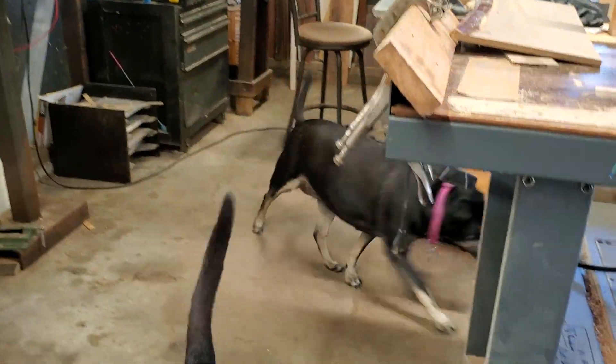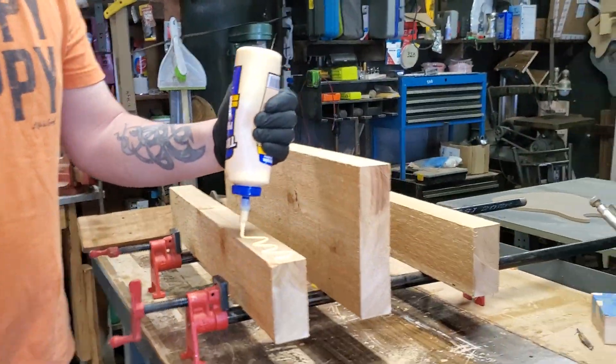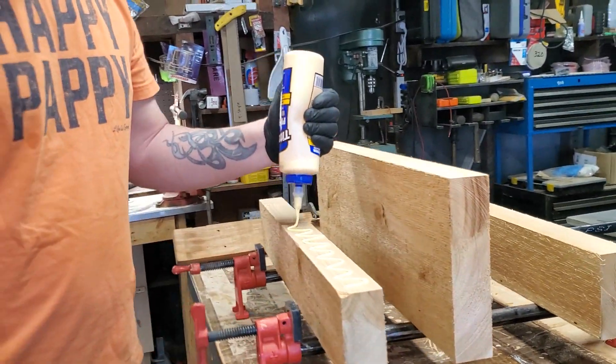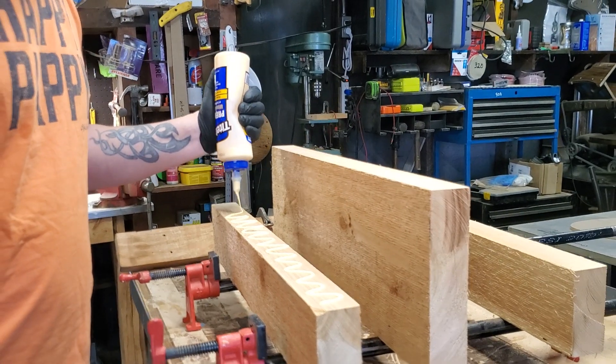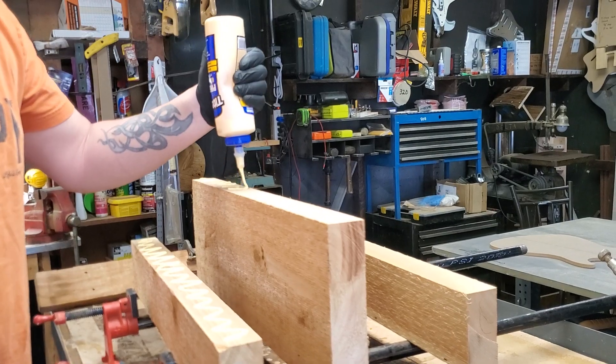Here's what we do. We just liberally — these edges have been jointed. So we glue up the edges liberally, liberally, liberally, quite literally liberally.